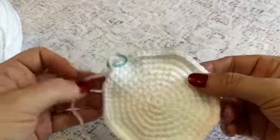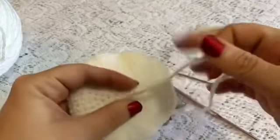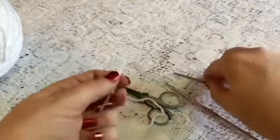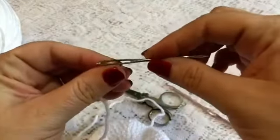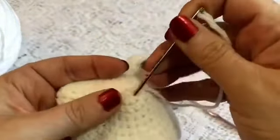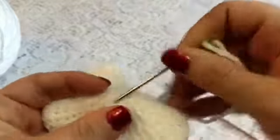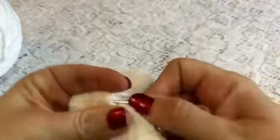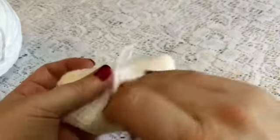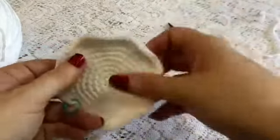Before we begin round 10, now is a good time to turn your work over. Make sure you've got that tail pulled nice and tight and go ahead and weave in that end, because it'll be difficult to do later on. So we'll just use a yarn needle and work it through a couple of the stitches. Cut the excess and you are good to go.